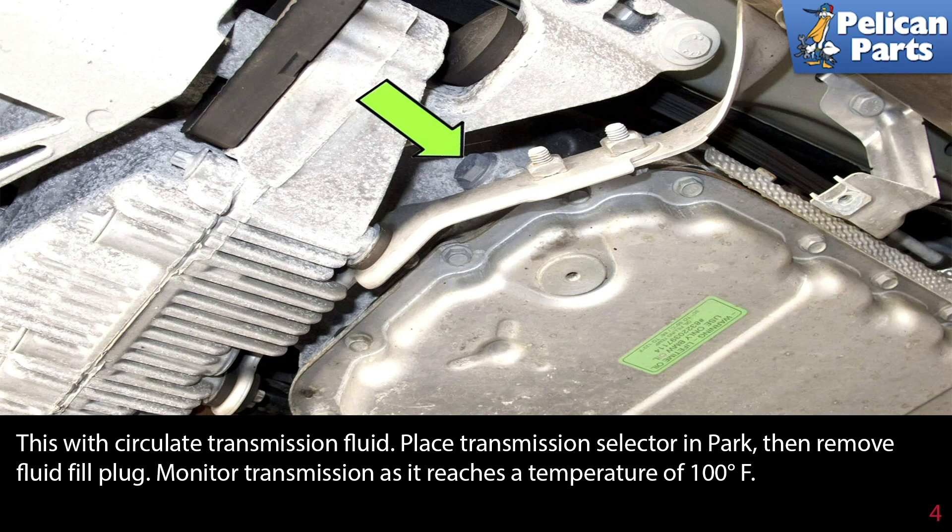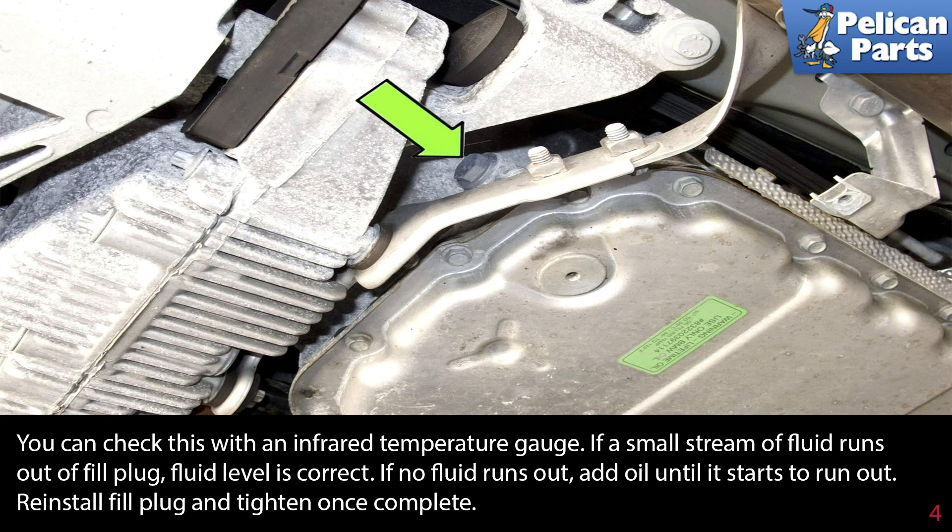Place the transmission selector in park, then remove the fill plug. Monitor the transmission as it reaches a temperature of 100 degrees Fahrenheit — you can check this with an infrared temperature gauge. If a small stream of fluid runs out of the fill plug, the fluid level is correct. If no fluid runs out, add oil until it starts to run out. Reinstall the fill plug and tighten completely.